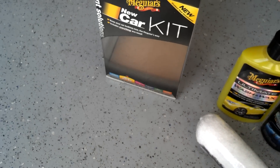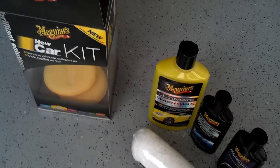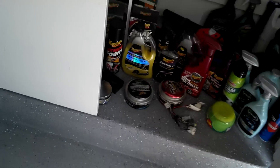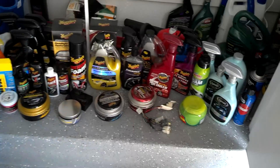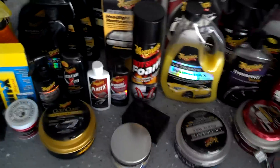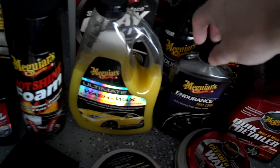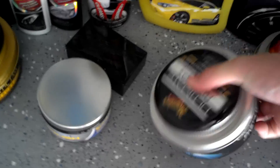That's basically all that comes in the pack. If you're looking for something great, I can tell you I'll use it all. I'll actually show you my closet — it might be a little messy, but this is where I keep a lot of my stuff. You can see I have loads and loads of products, and I actually do use a lot of what came in there. Right here is your wash, right here is your Endurance Tire Gel, and your Ultimate Wax.